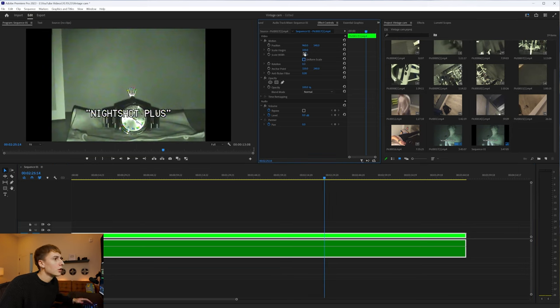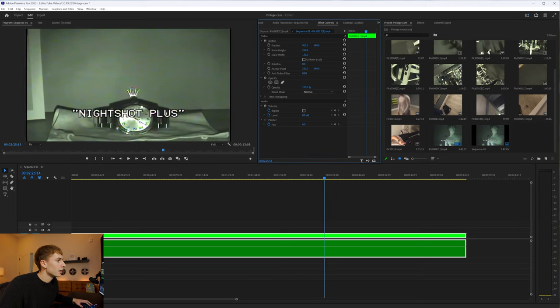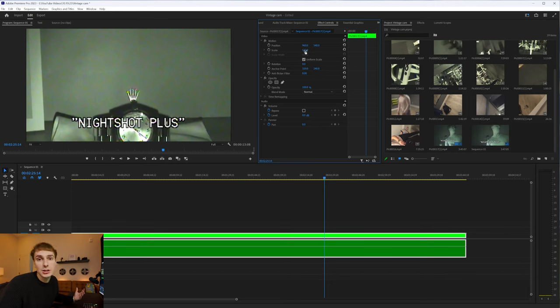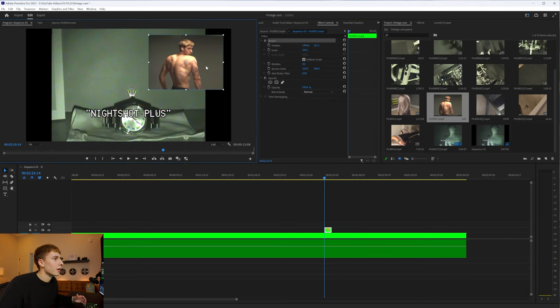If your footage is 4:3 like mine, you can scale the width to make it stretched a little bit — some people like that style, or some people like the black bar style. You could also scale it up so it's not stretched at all. A really popular aesthetic right now is layering multiple video layers on top of each other to give a collage-style effect, adding texture, and then also using your high-quality camera to make the video a little bit more intriguing.